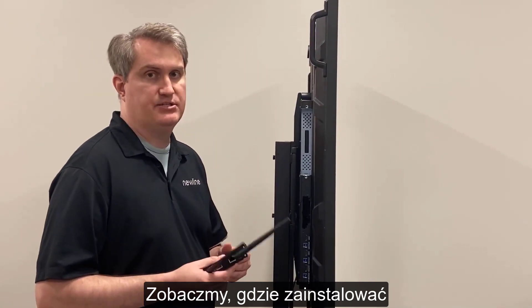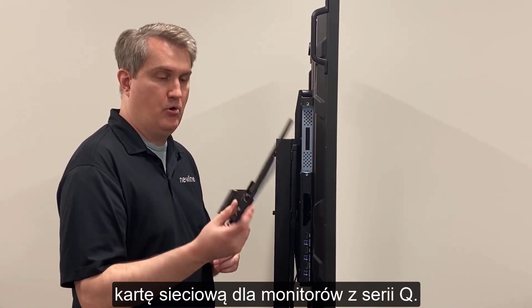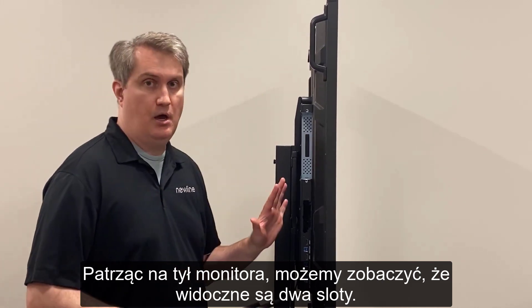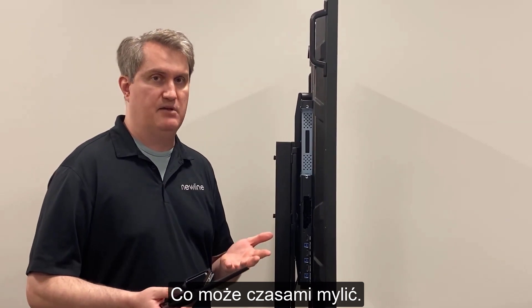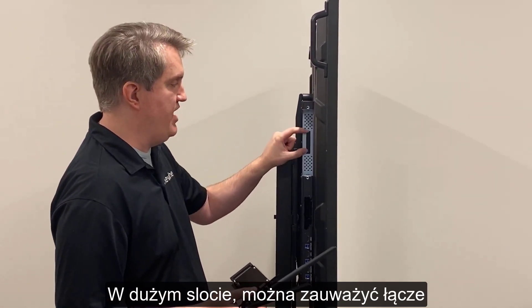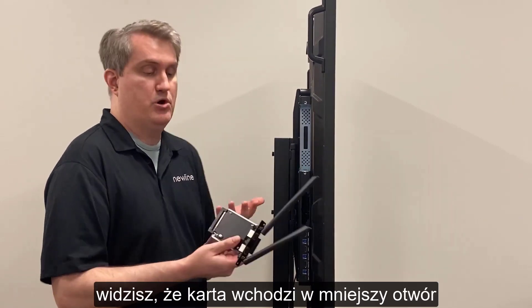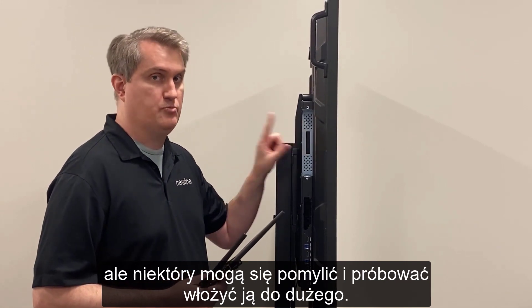Let's take a look at where to install the network card for the Q series. We're looking at the rear of a Q series right now, and you can see we actually have two slots here. This is where it can sometimes be confusing, because in this large slot you can see there's a connector right there, and then you've got this smaller slot here that some people don't even notice.